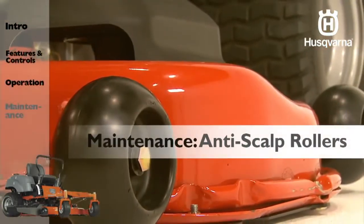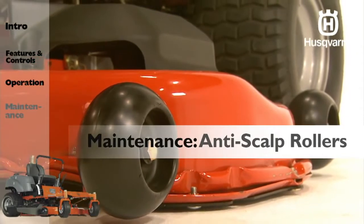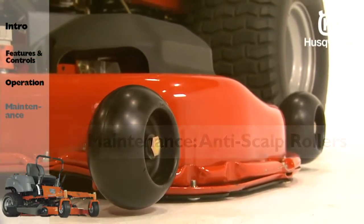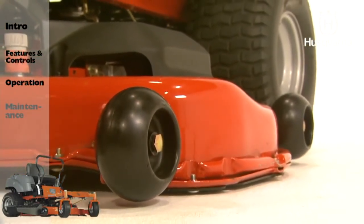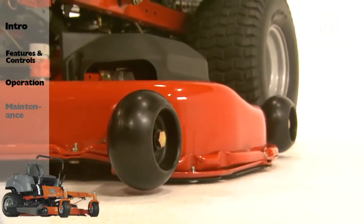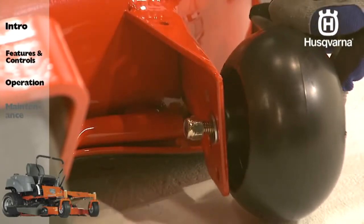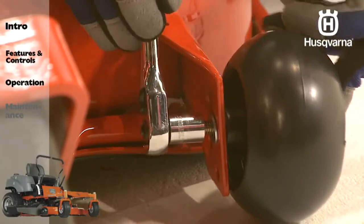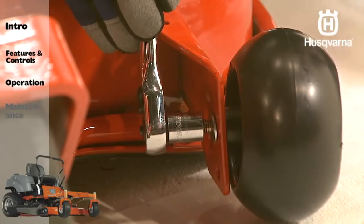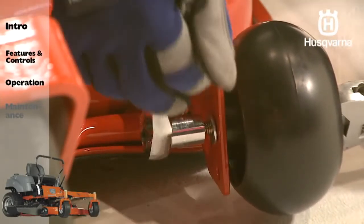Anti-scalp rollers are properly adjusted when they are just slightly off of the ground, when the deck is at the desired cutting height in the operating position. Anti-scalp rollers then keep the deck in the proper position to help prevent scalping in most terrain conditions. Do not adjust the rollers to support the deck. The rollers should be approximately a quarter inch, 6.5 millimeters from the ground. Anti-scalp rollers can be set in four positions.